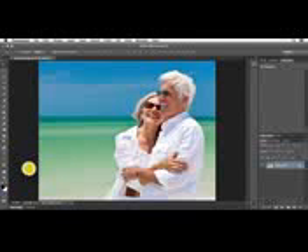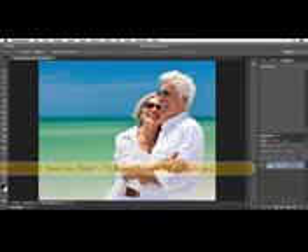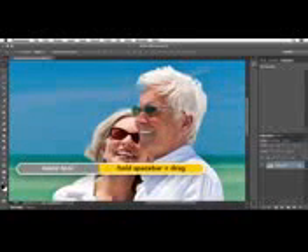Learn how to lessen the appearance of wrinkles. With this couple I want to zoom in. I'll use Command+1 or Control+1 to zoom to 100%, and then hold down my space bar in order to scoot them over.